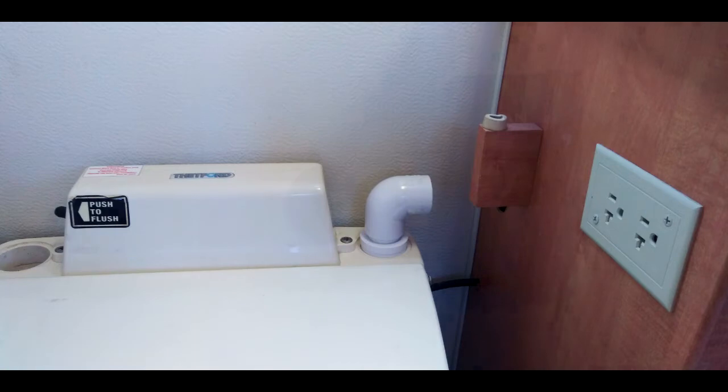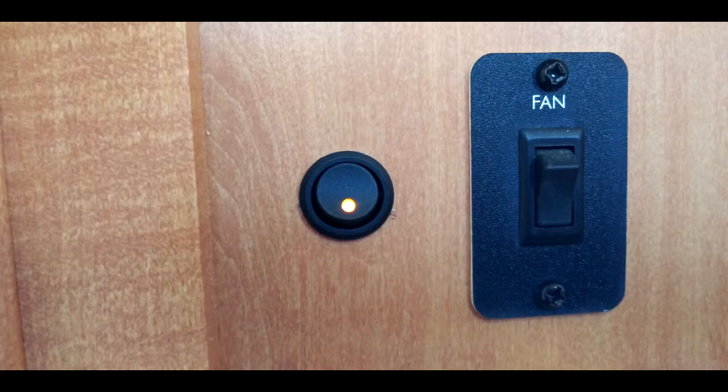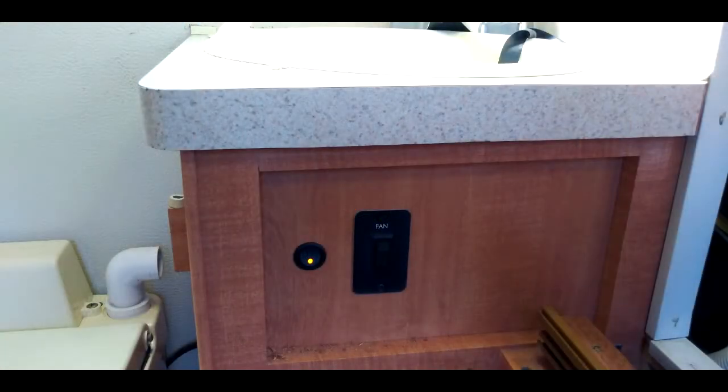I installed a switch and tied into the power that was inside the bathroom cabinet. I also got a monitoring light so you can tell when it's on.